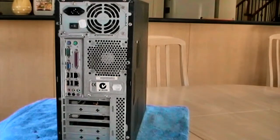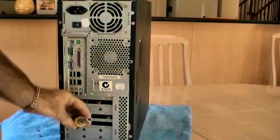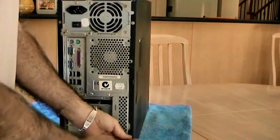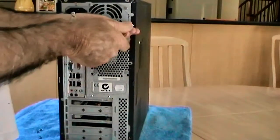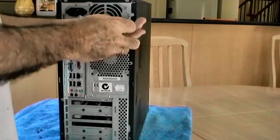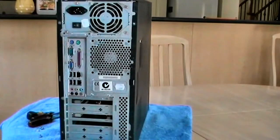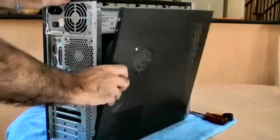Undo the two retaining screws — you will need a Phillips head screwdriver or a small socket to do this task. Probably a good idea also to have the vacuum cleaner handy, as when you remove this particular panel it's a good idea with a soft brush attachment to vacuum out lint, dust, and any other gunk that may have accumulated within the case and on the components.